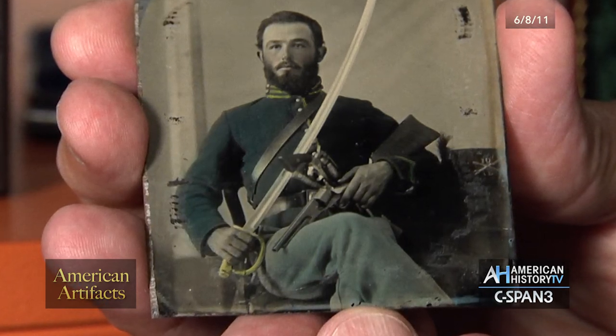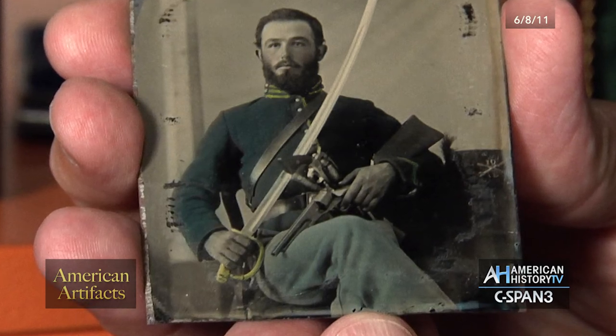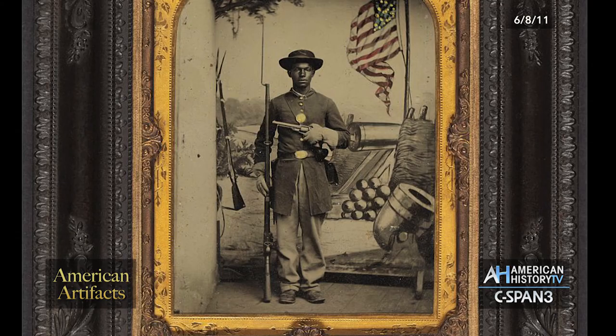The photographer touched up the hilt of the sword with gold leaf, and also the collar and the buttons on his uniform. It's amazing how, with their primitive technology and the long exposure times, we're so lucky photography was invented right before the Civil War — we're so lucky to be able to see what all these young men looked like.